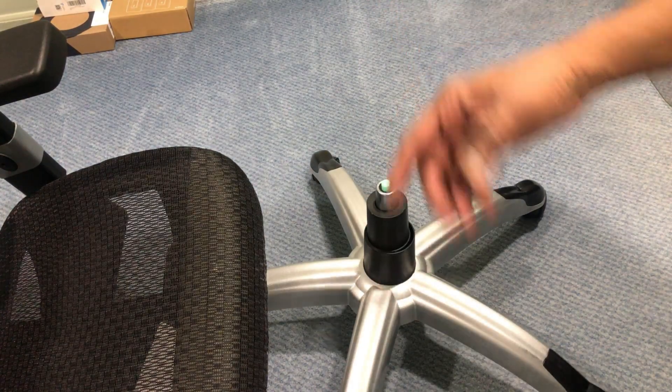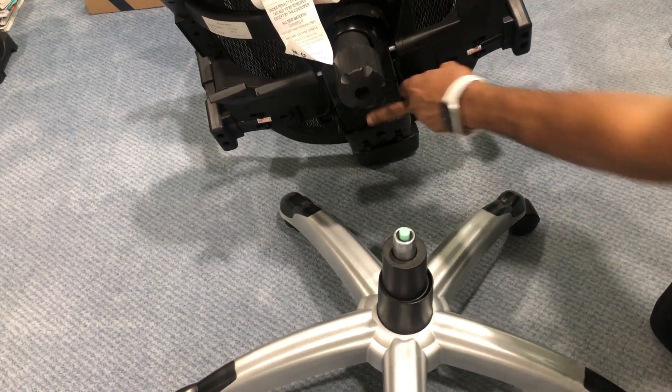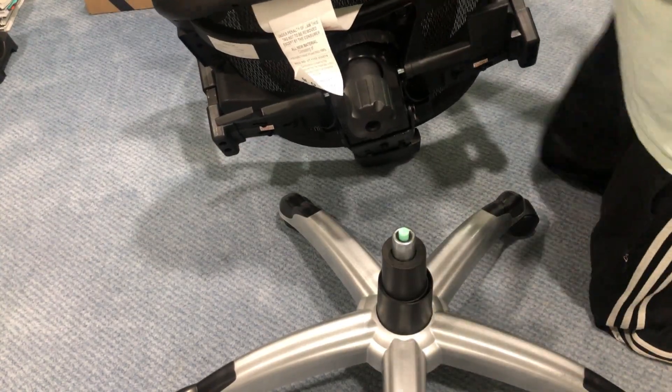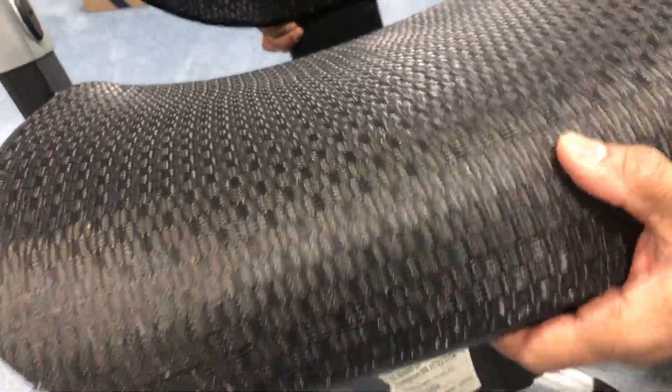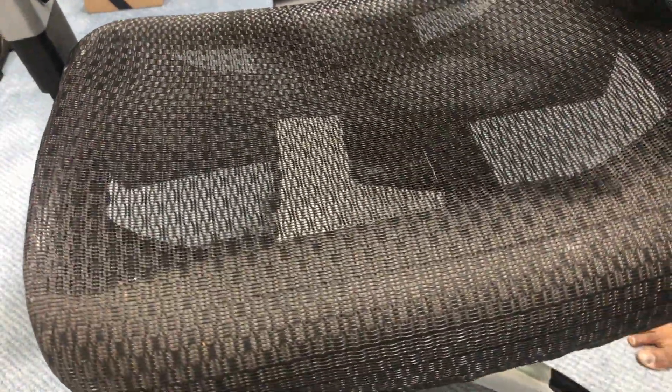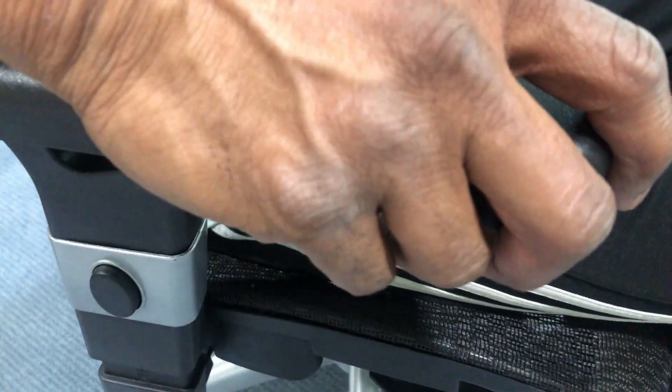Now lift the entire chair assembly and place it over the cylinder, matching the holes of the chair to the cylinder. Once you sit on it, it's ready. Now it can go up, it can go down — we're done with the installation of the new cylinder.